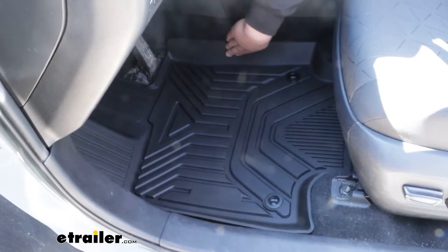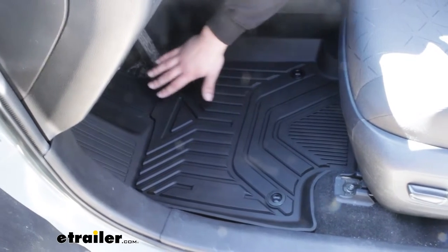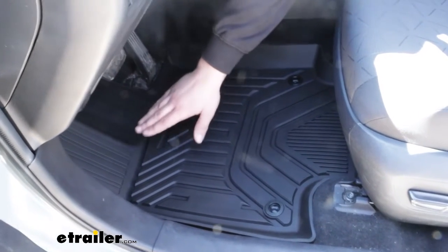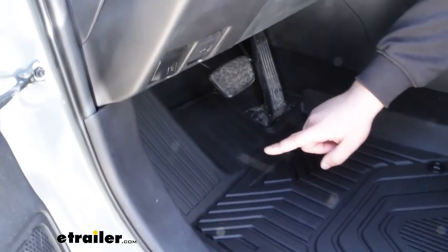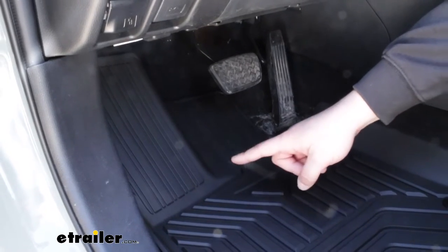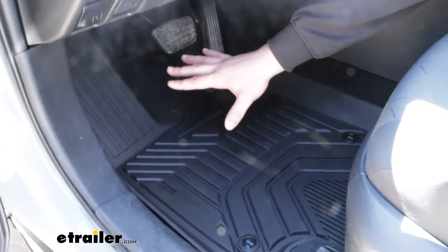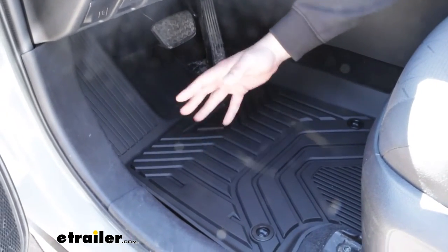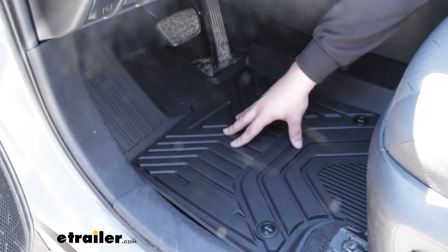You're going to get really high sidewall coverage on all sides and good coverage up underneath the brake pedal and on the left on the dead pedal. That area is where you're going to see the biggest benefit above factory mats, even the factory all-weather mats. It's going to cover the entire dead pedal, so as your left foot is resting there during driving, you're not getting all that dirt and grime from your boots and your shoes into the vehicle — it stays contained on the mat.